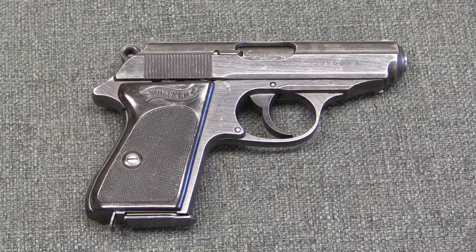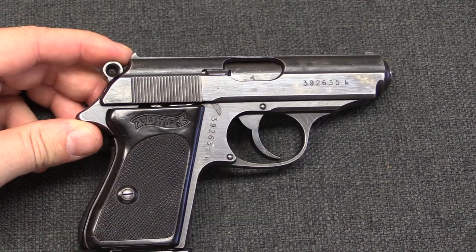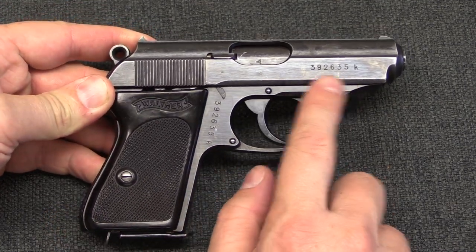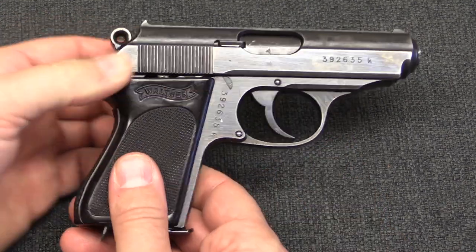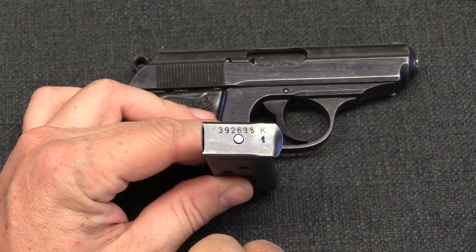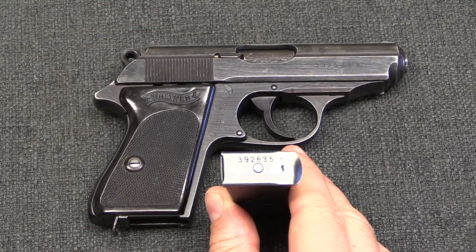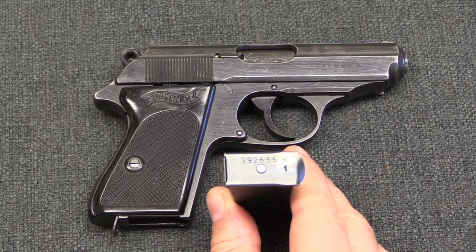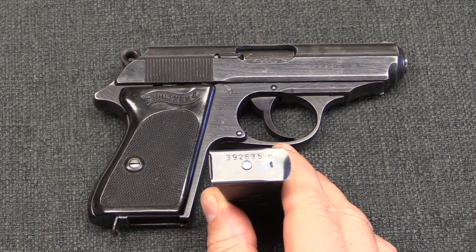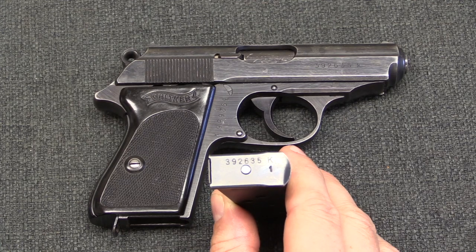Our last PPK variation is basically the military finish gun — a late pattern with black grips and a much cruder finish, because this is fairly late wartime production. By this time serializing the slide had become standard practice, so that does not differentiate it as an SS gun. What does is the fact that it has a serialized magazine. On this variation the magazine serial number is on the base plate of the magazine, not on the spine. The serial number range for this variation is 382985K through 426712K. If you don't have a matching magazine, it is impossible to determine whether this was or was not an SS gun, because the magazine is the one discernible defining element.